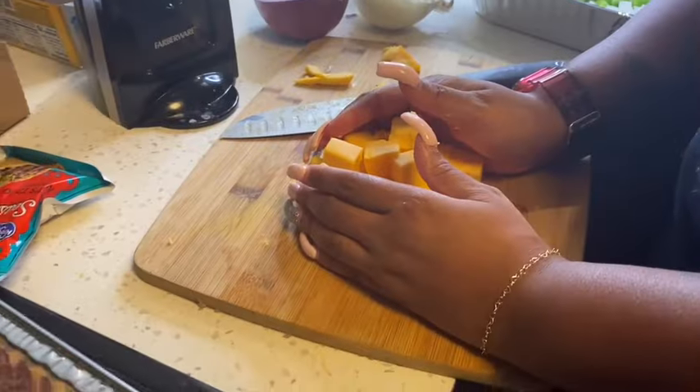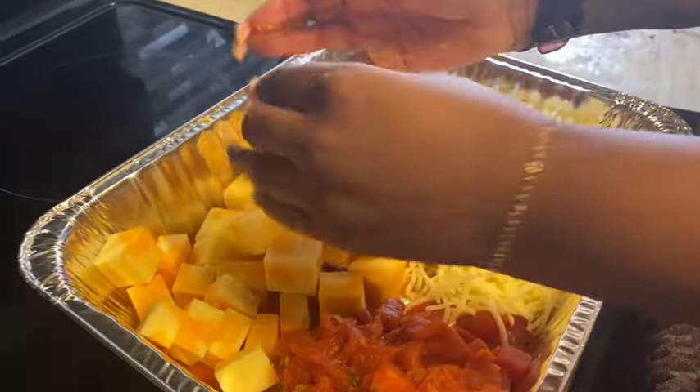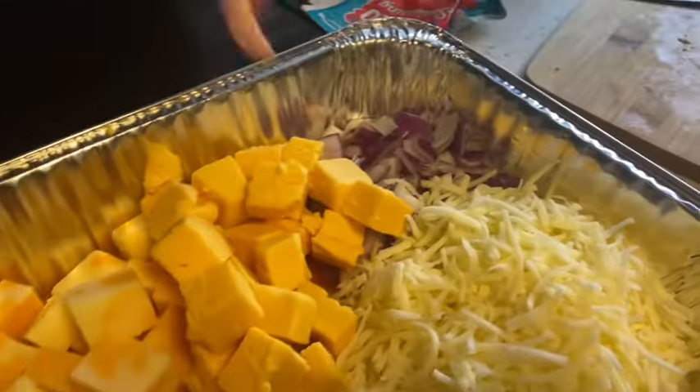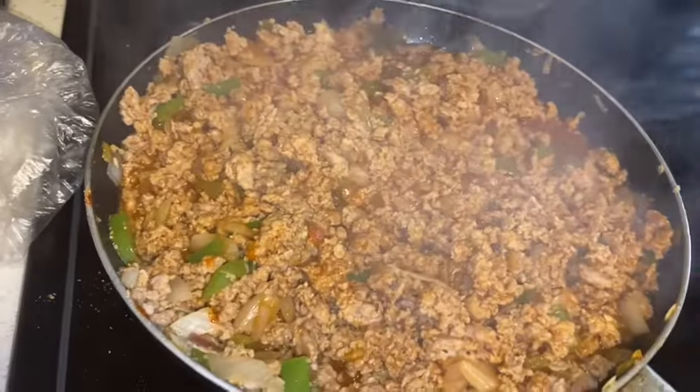Two taco seasoning packs — you can put those in. Our meat is ready, so this will be the last ingredient to go in.